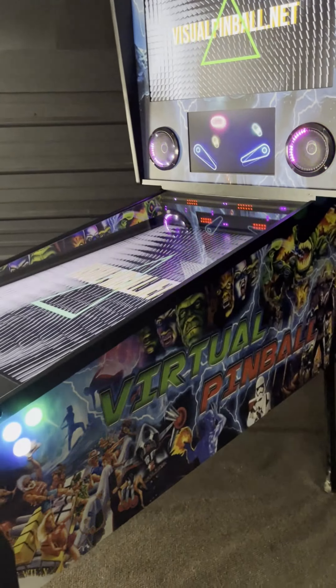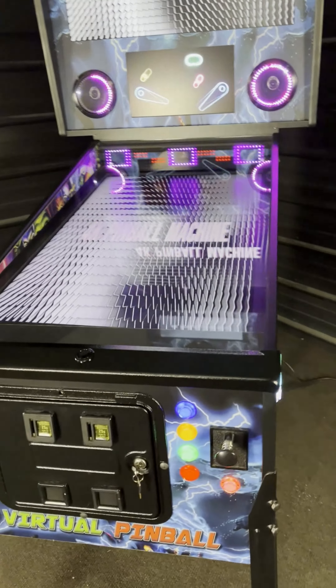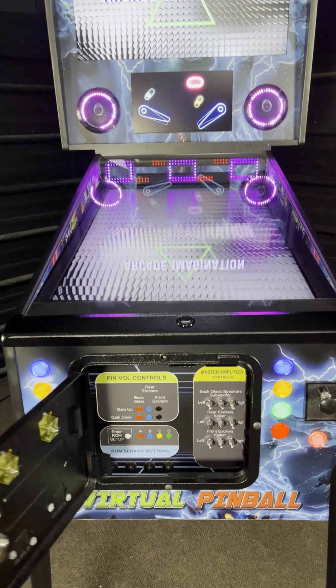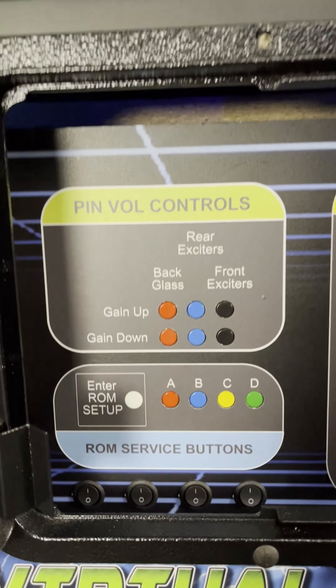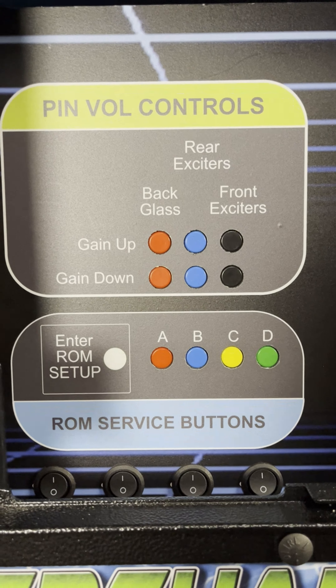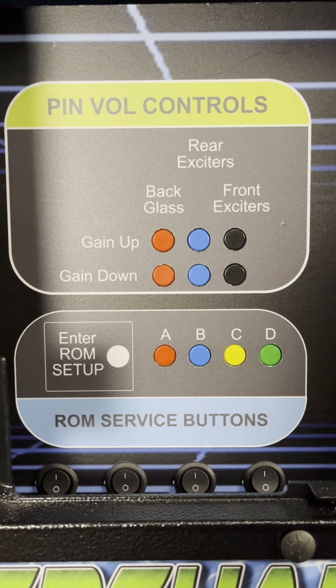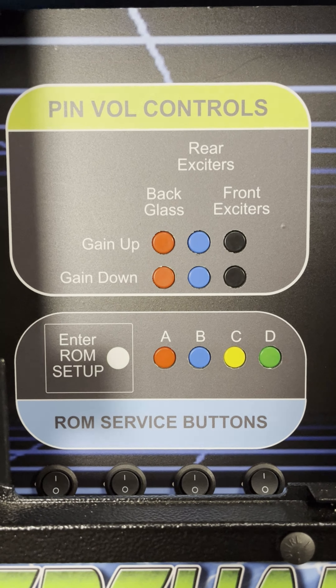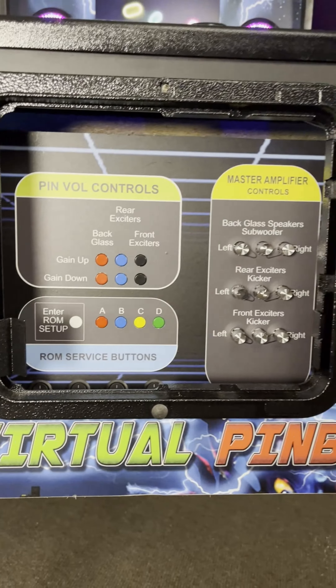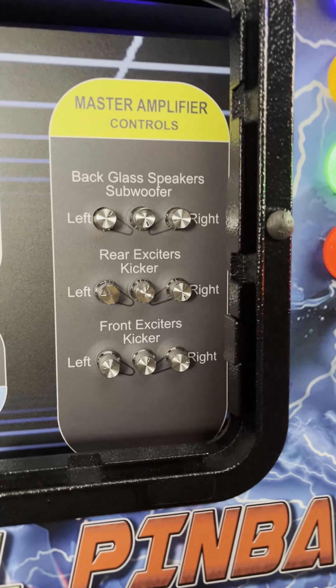Now let's dive into features and specs of the cabinet. Inside the coin door you will find a variety of cabinet controls, including pin volume controls for controlling game sounds. A set of 5 ROM service buttons can be found that allow you to enter the service menu of many tables to edit values such as balls per game, high score resets, extra balls and match percentages along with dozens of audit features. No other cabinet makers have these features.